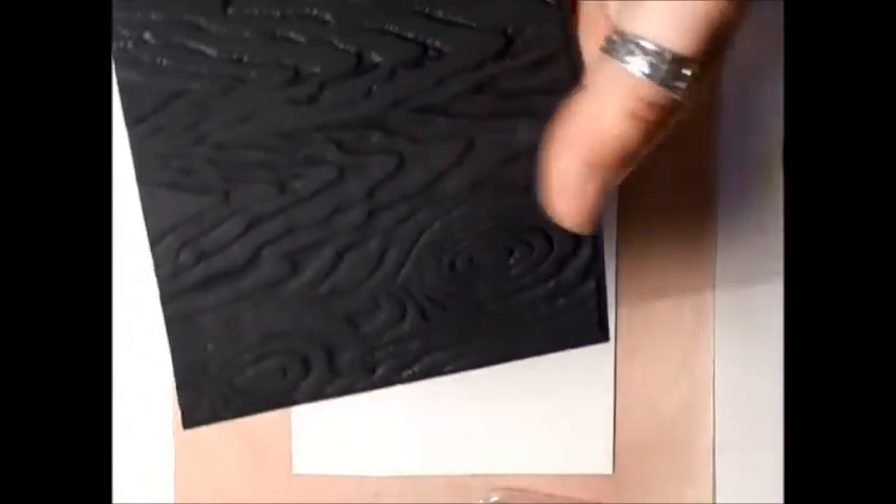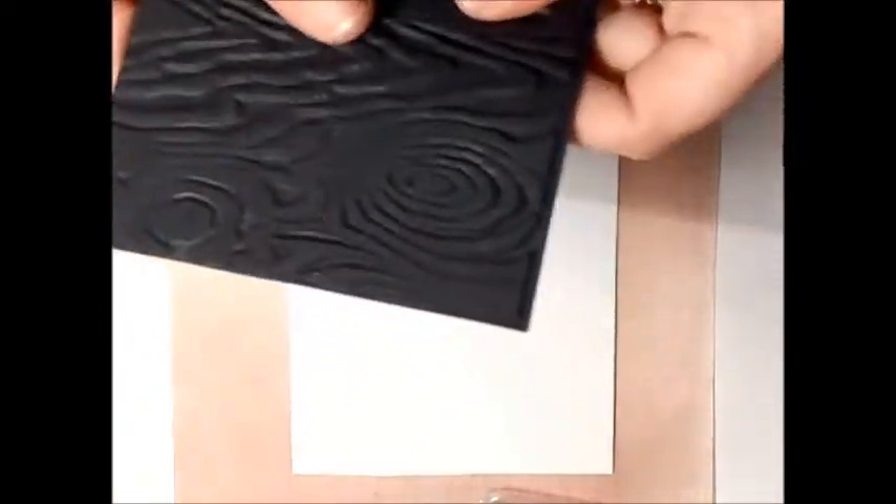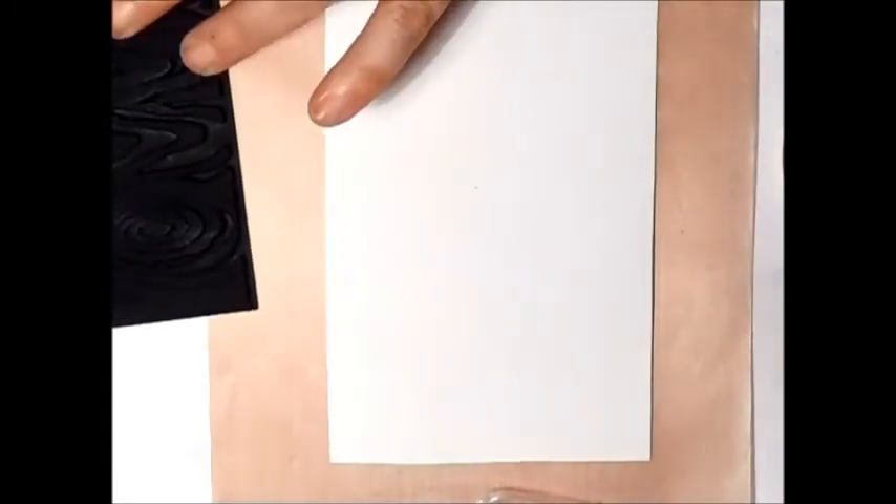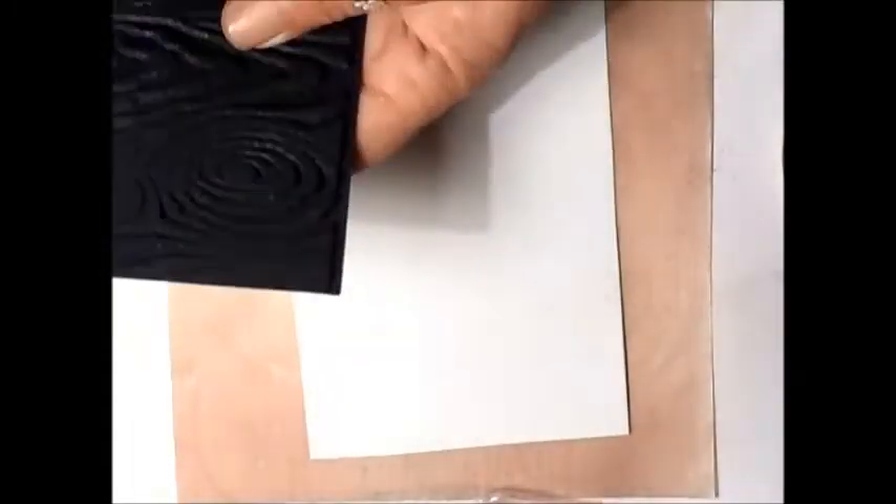Hi everyone! What I'm going to show you now is I'm going to use this, which is the Textured Matte. It's called Melt Art — because you can use it with heat tools and things like that. I haven't got to do that because I'm going to test other things. I want to use it for something else, just as a background texture.